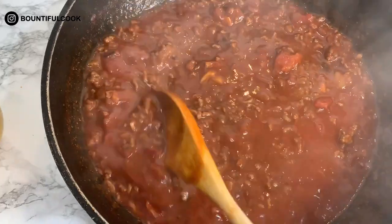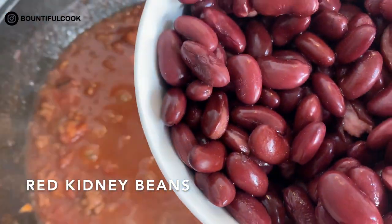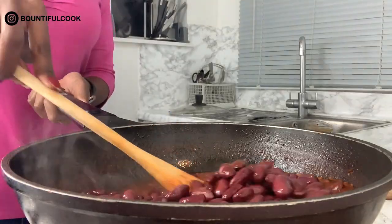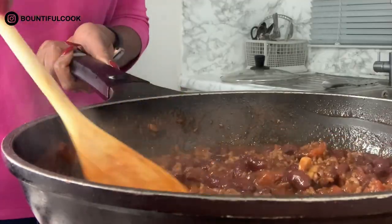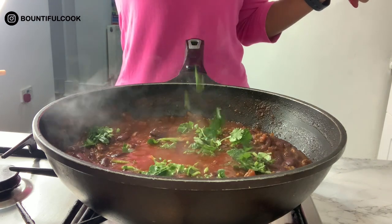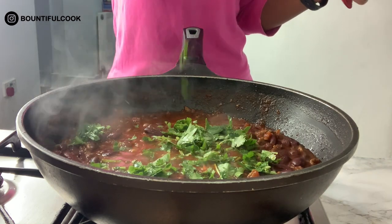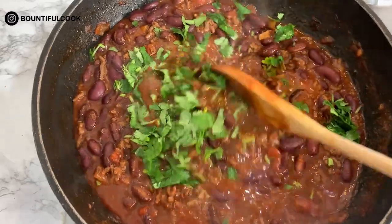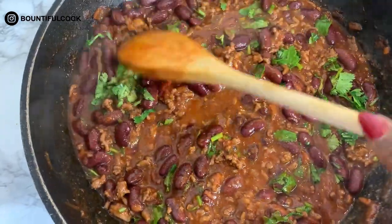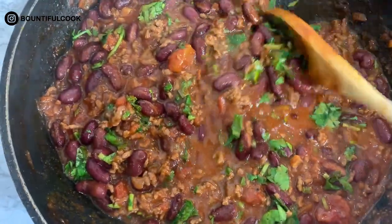We add the kidney beans and stir them gently. Then go ahead and add some of the coriander — leave a few sprigs aside to garnish at the end, so don't use all of it. Give it a nice gentle stir. You can see it's already taking color and taking shape. It's looking good, and at this point it will be smelling absolutely amazing — your neighbors will envy you!